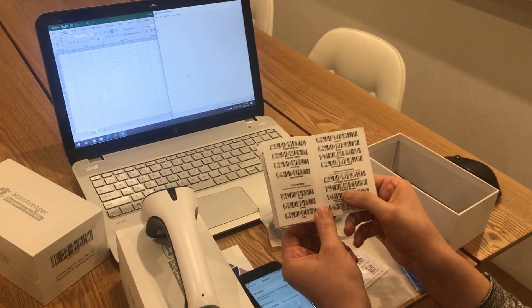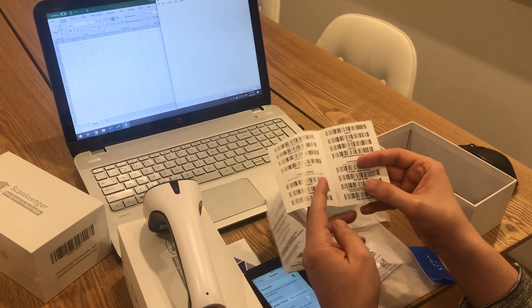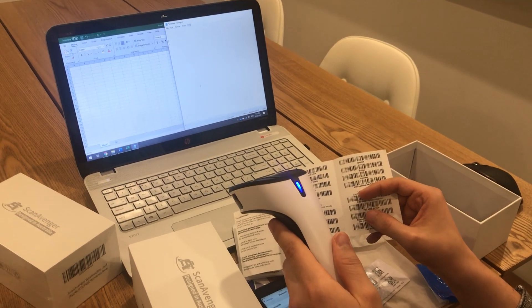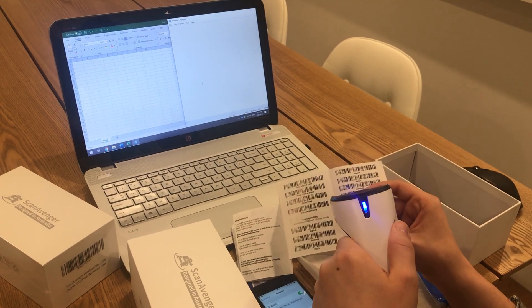First, we scan 'pair with dongle', and second, '2.4G mode'. I'm just going to hide adjacent codes to make sure it doesn't scan something by mistake. Just scan the pair with dongle. You can see it's slightly flashing, and then scan the 2.4G mode.